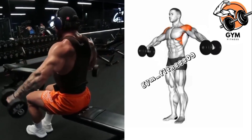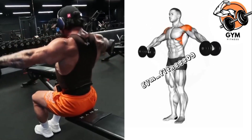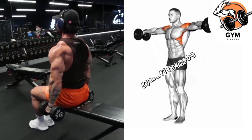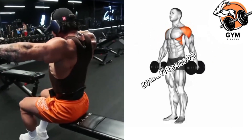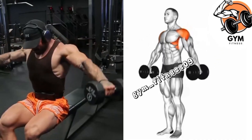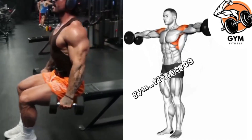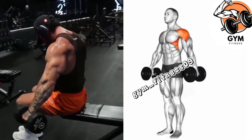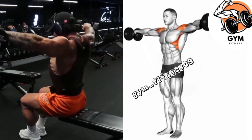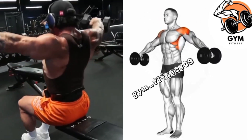Initiate the movement by raising your arms out to the sides of your body and keep your elbows slightly bent throughout the exercise. Inhale as you lower the dumbbell and exhale as you lift the dumbbell. Begin with a weight that you can comfortably control. Complete 3 to 4 sets and 10 to 12 repetitions, taking rest for 40 to 60 seconds between each set.